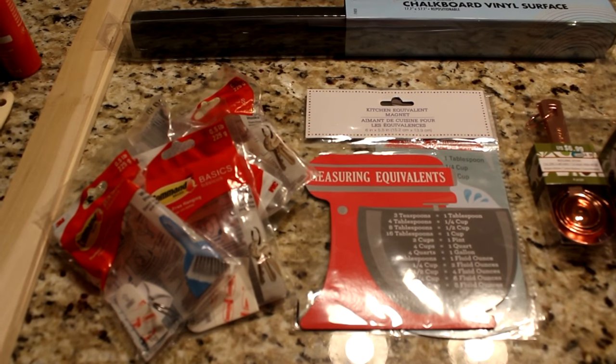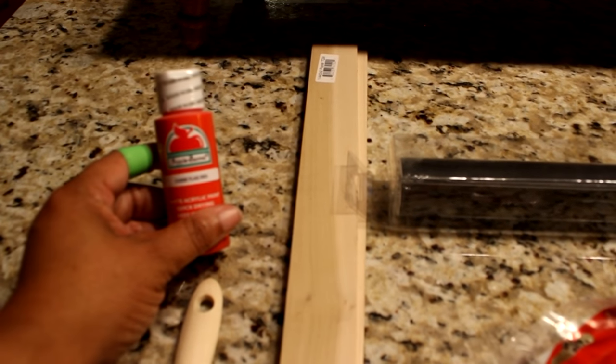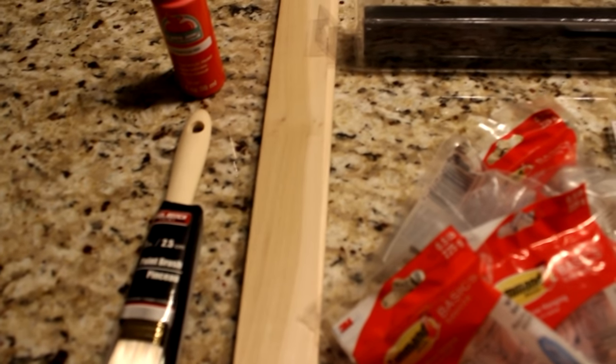Let me show you the items that I've picked up to accomplish this task. I have some paint here, of course in my favorite color, red. A paint brush, and two pieces of wood trim.